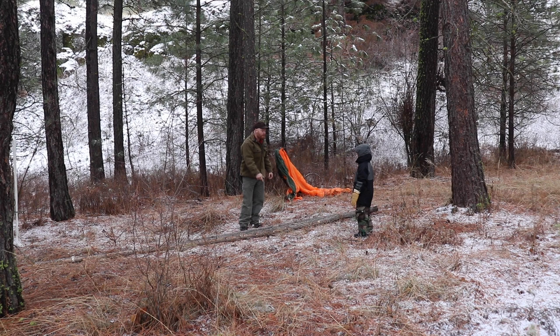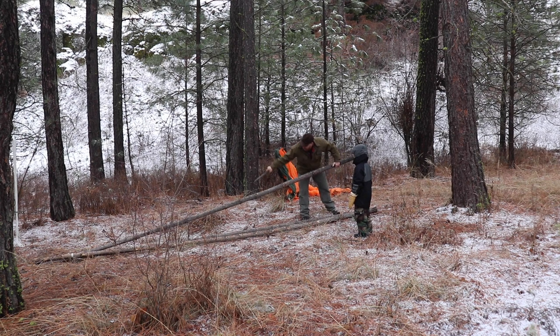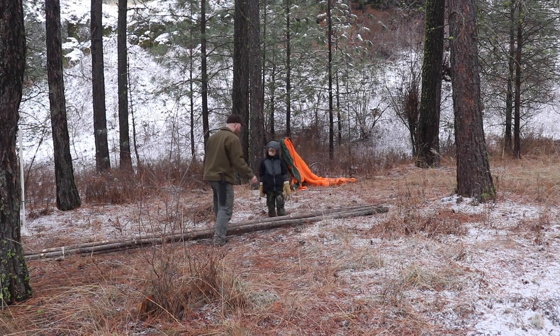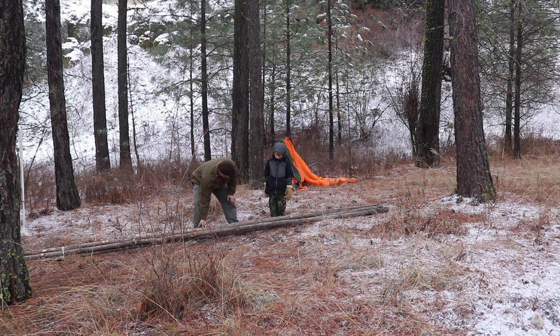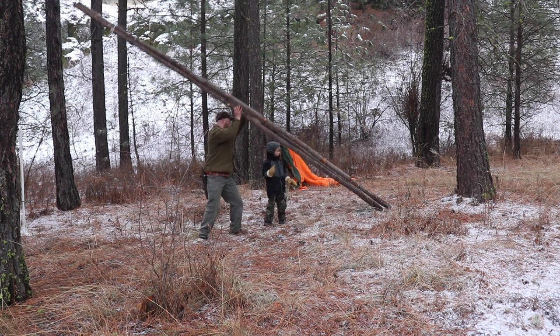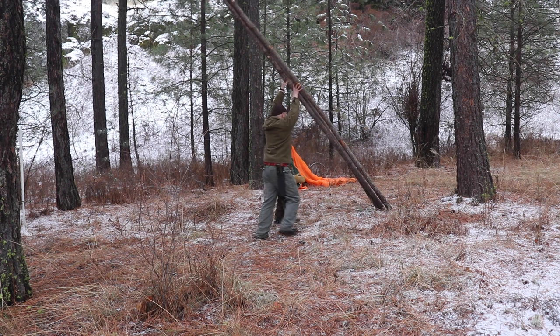We make sure every log is smooth. Did I ever happy cry? Yeah, when you were born. Ready to raise the roof? Anyone else ready to work? Raise it up!